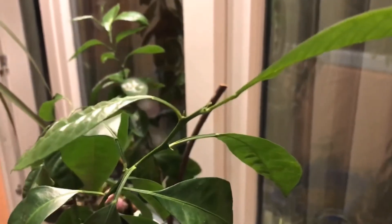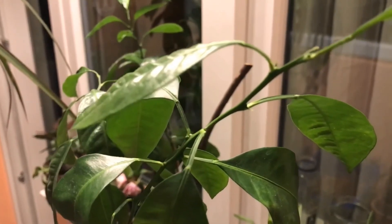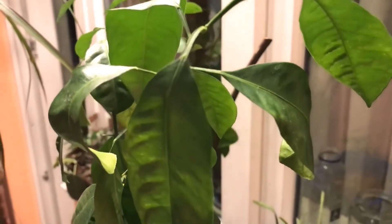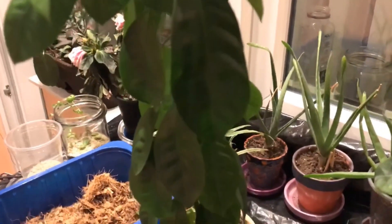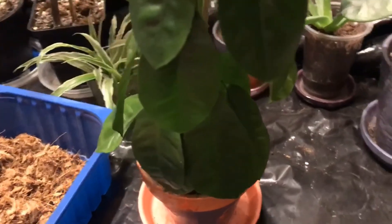Now I would like to show you yet another calamansi tree, and I could bet my entire plant collection that it is root-bound as well. If you paid attention earlier, you can observe exactly the same symptoms, even more accentuated in this case. Overall this tree looks pretty deplorable and it's my fault I did not realize earlier what was going on.